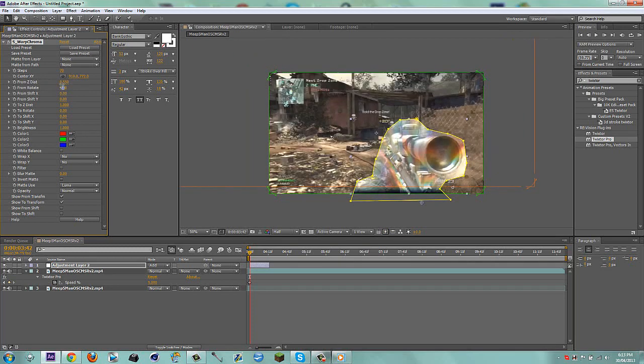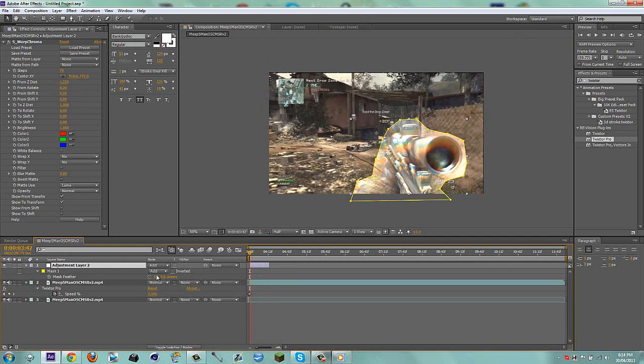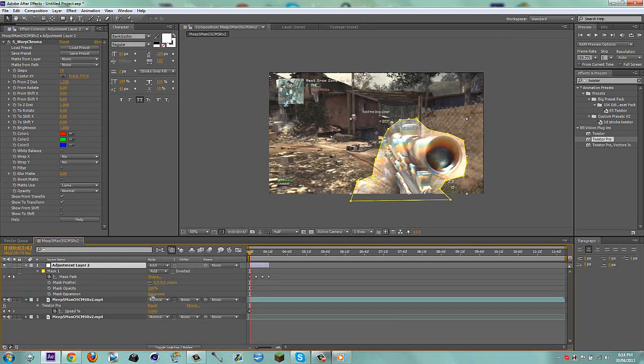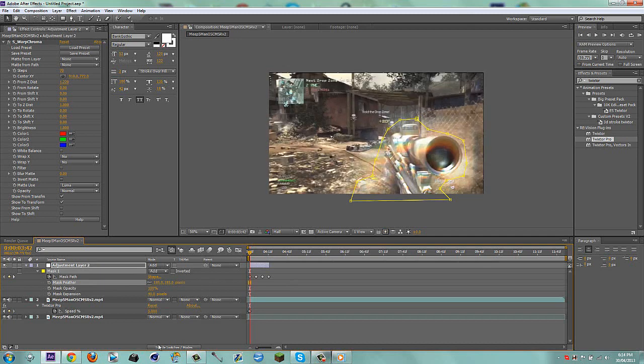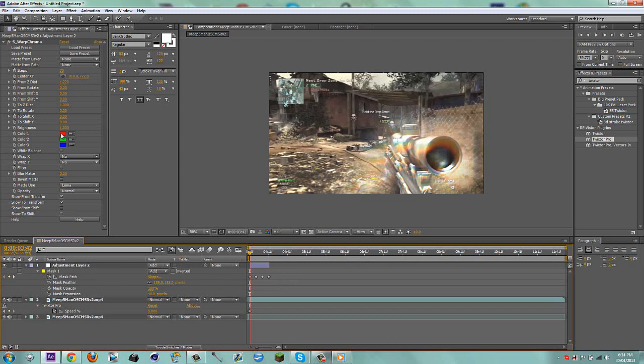I find it looks nicer if you bring the Z distance above one for this effect because it kind of duplicates the gun and makes it look smaller. Then you've got it practically done. Hit MM because there are two mask properties — expand this to 40 pixels so now it's a lot bigger, and then feather it a lot.